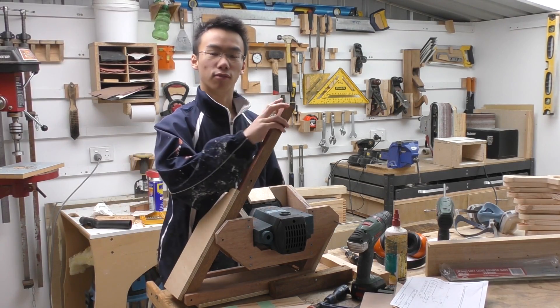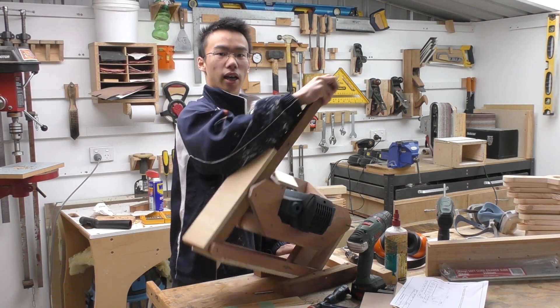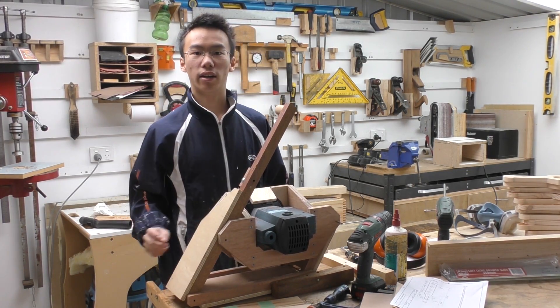The pantograph is now fully complete, and in the next video I'll show you how I made the base.